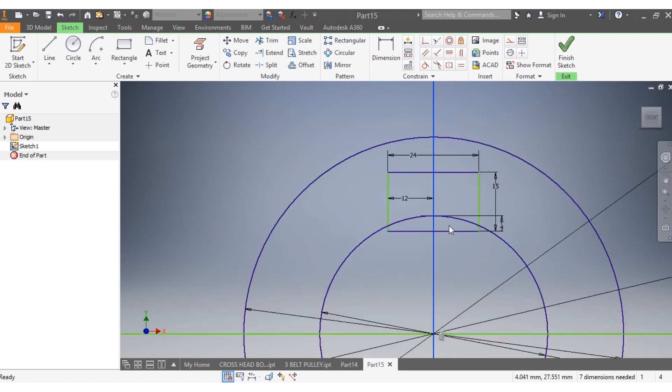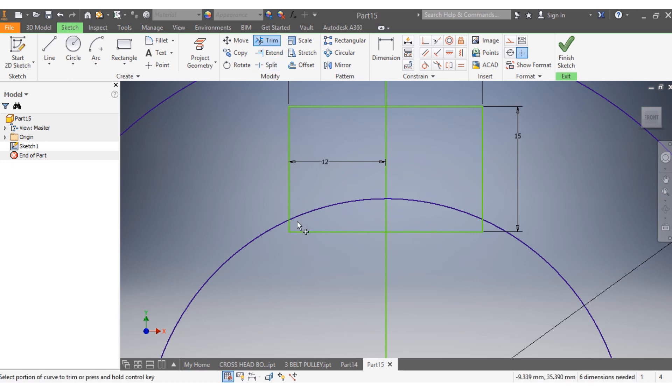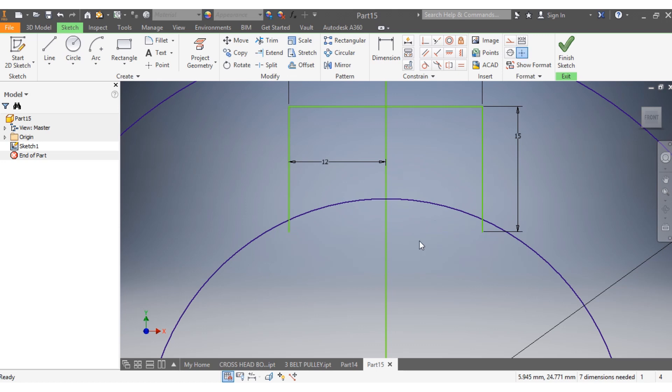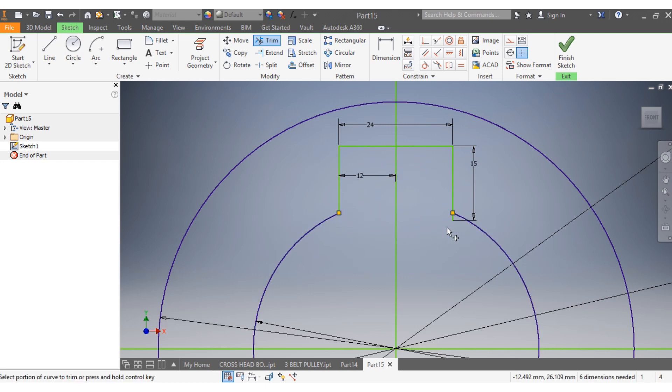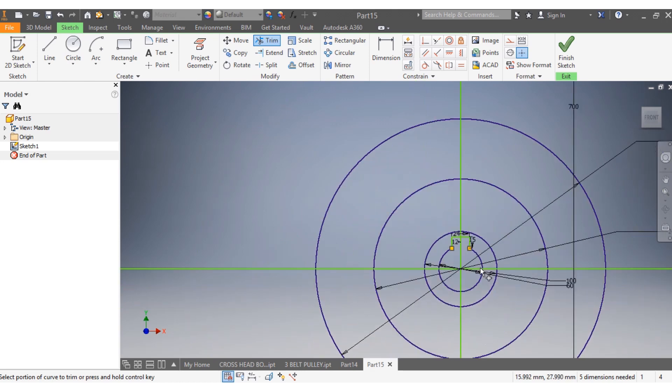Now I need to trim because I don't need this anymore. I select it and delete it. Then I trim this part, that part — just select it and it's easier. I trim this spot as well, that spot, and those spots. That is great.